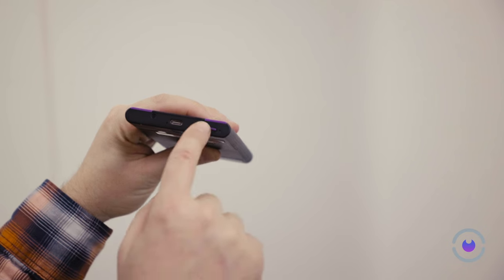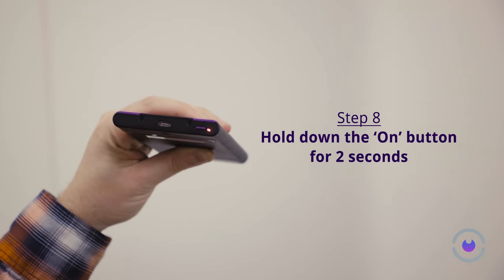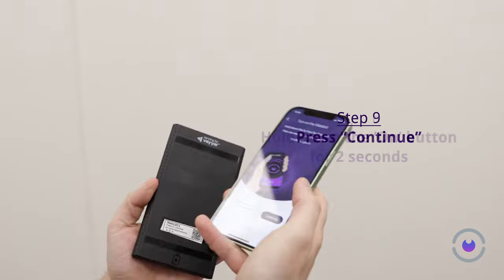Press and hold the power button on your Wallabot for 2 seconds before releasing it. A blue light will appear, signaling that your device is on. Hit Continue to move forward.